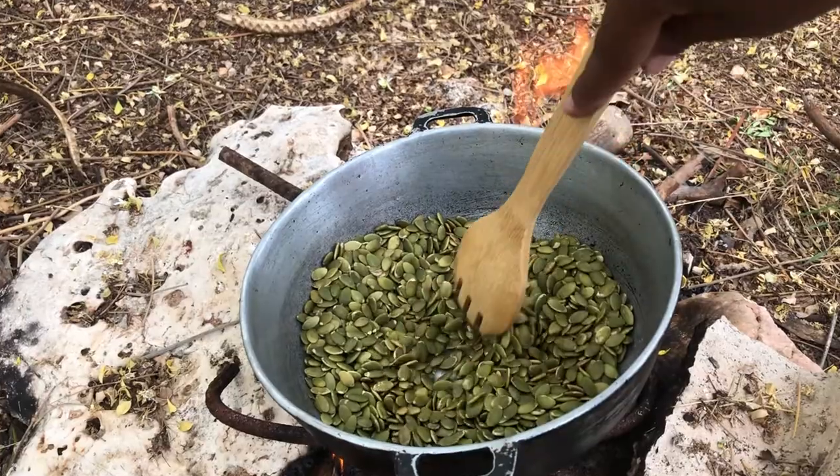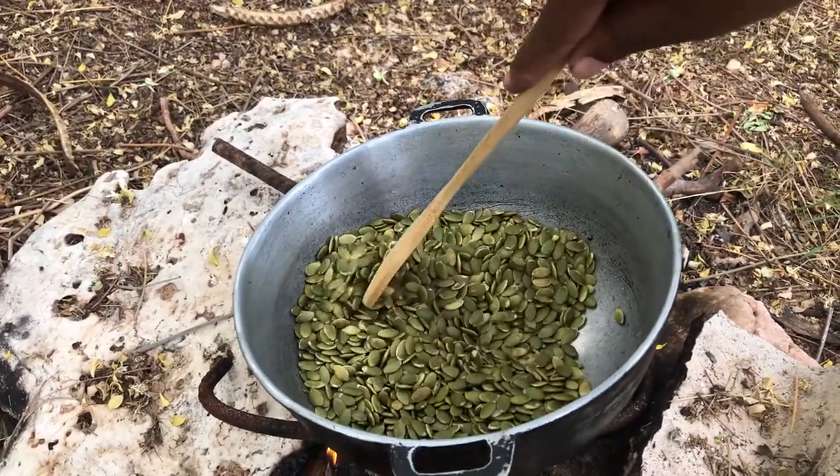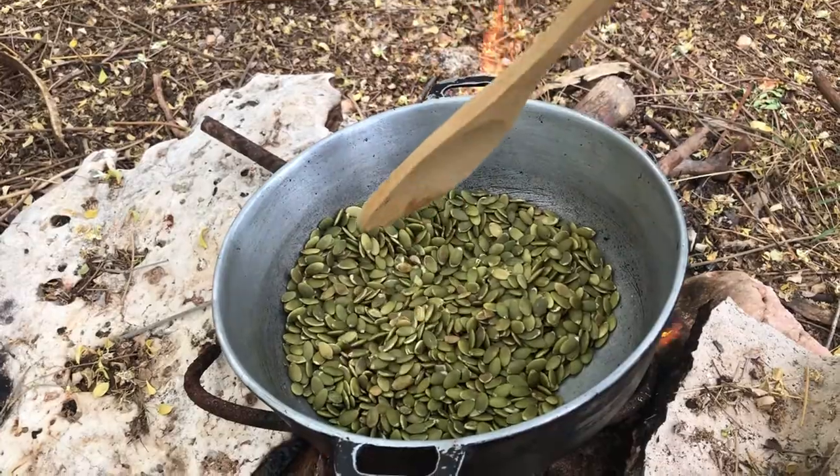We start off by first parching the seeds until they become extremely hot, but please don't burn the seeds — you don't want to burn your seeds.